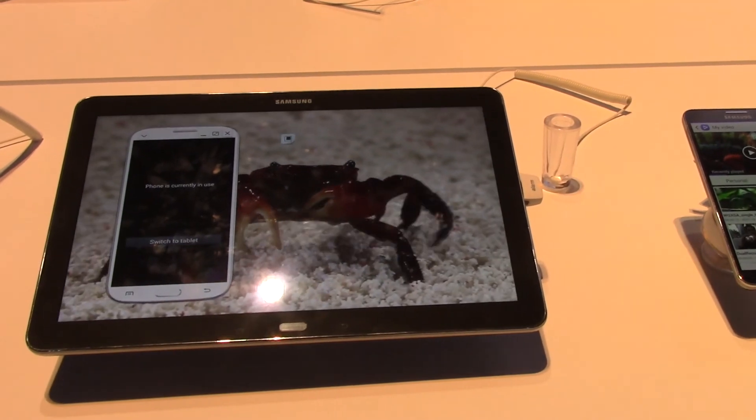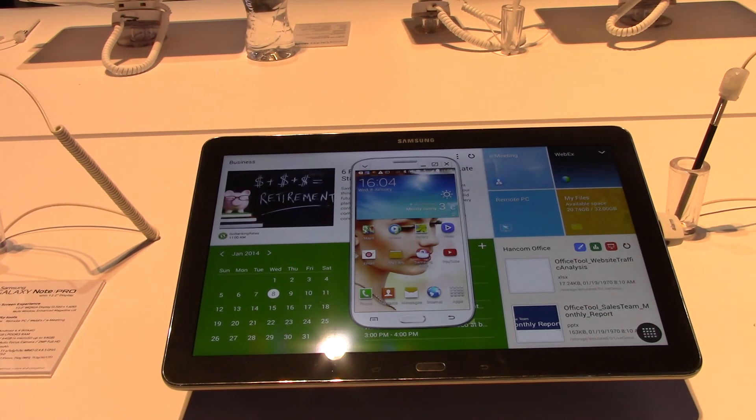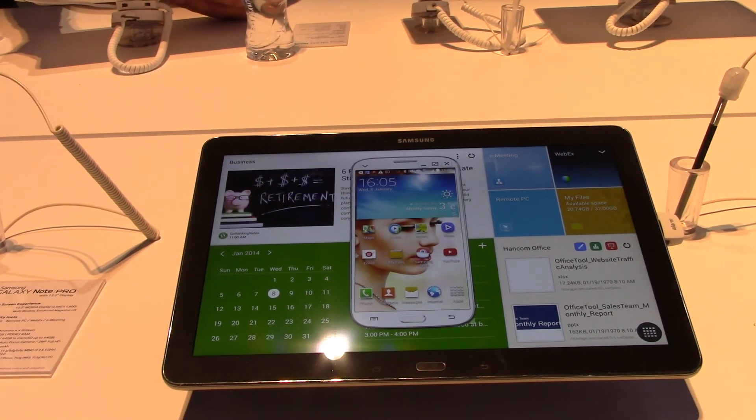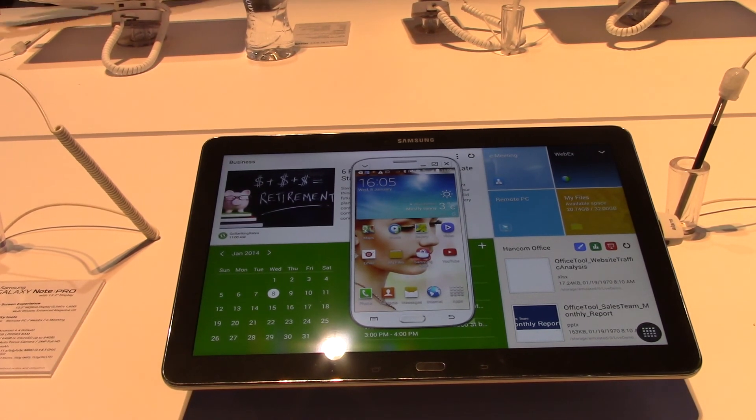That's one of the best features on the Note Pro 12.2. As far as specs go, this tablet is a powerhouse — it has a 12.2-inch screen, runs Android 4.4, and comes in 32GB and 64GB models. To run all that multitasking, it's also housing 3GB of RAM. And don't worry about power, because we also have a 9,500 milliamp-hour battery, which will give you about 10 hours of video playback.